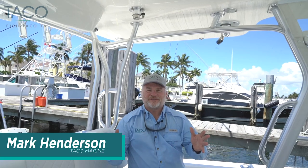Hey everyone, this is Captain Mark Henderson with Taco Marine and the Liquid Fire Fishing Team. I'm sitting here on my brand new 2019 CV390Z with Quad Power Mercury 400 Verados on it. I am super excited about this product and we've got something real exciting on here from Taco Marine — it's called the Grand Slam 800 VHF antenna mount.